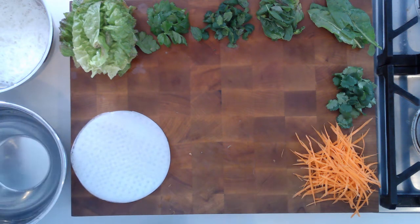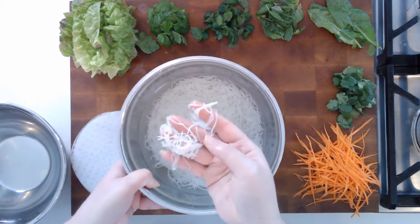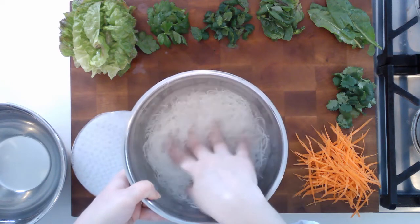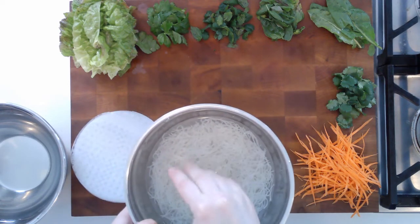Another thing that is usually used in the Summer Roll is rice noodles — these are the thin rice noodles, and a lot of people call them vermicelli. What you need to do is just pour some boiling water over them, and basically when it's cool enough that you can touch the water, your noodles are done. You don't actually have to cook these on the stovetop.